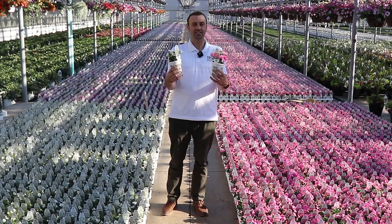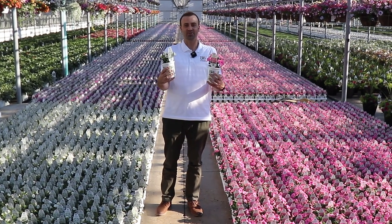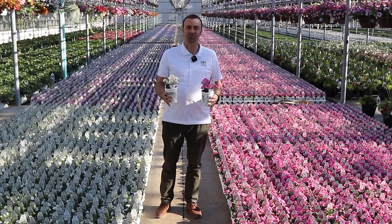Add these beautiful Vista Series annuals and you will not be disappointed. Thank you so much for watching.